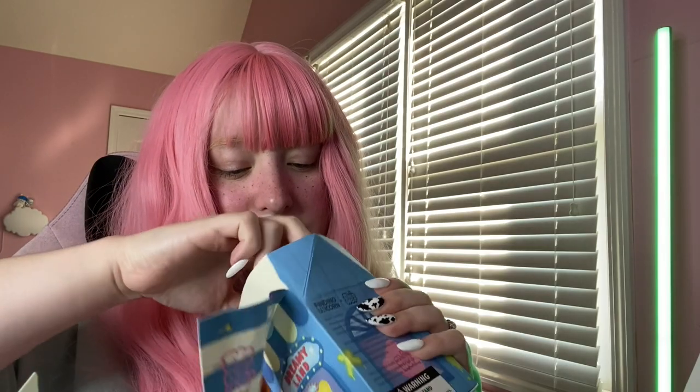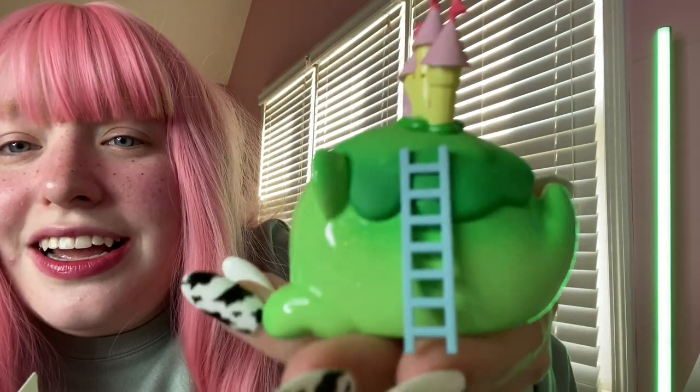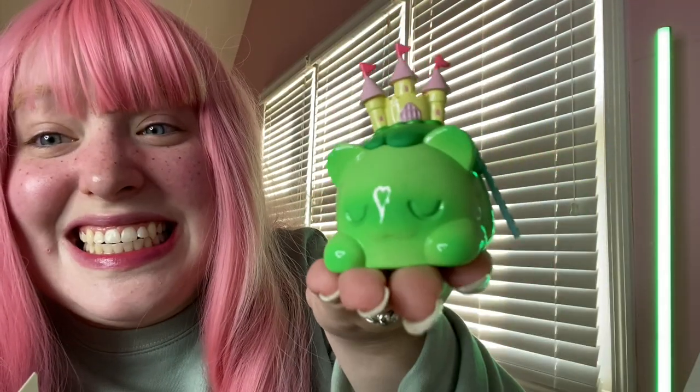Blind boxes are so much fun, they can be addicting because it's just fun seeing what you get. This little green boy is so adorable — look at that little castle with a ladder, and it's like a little grassy field hill for the castle to sit on. This one is Dreamland. I am obsessed!